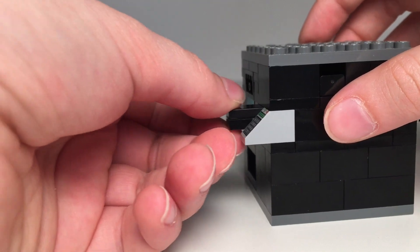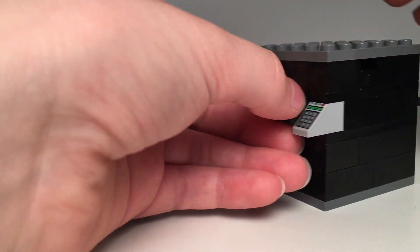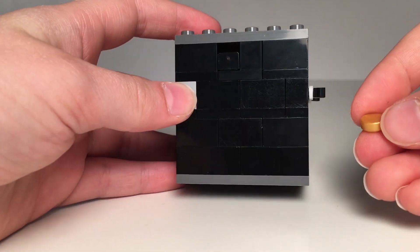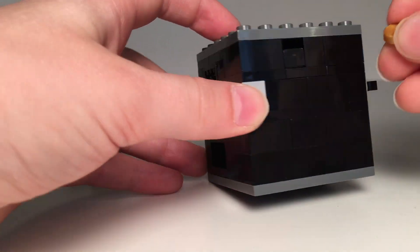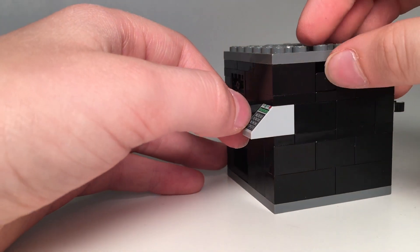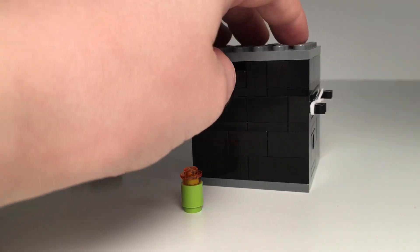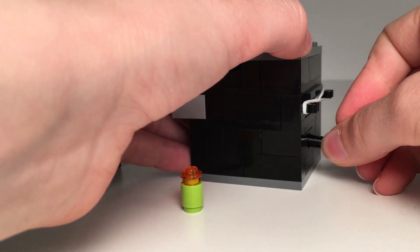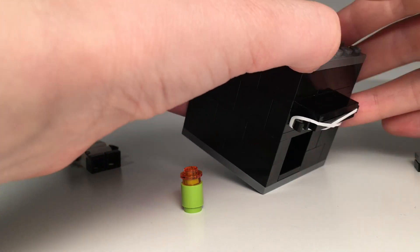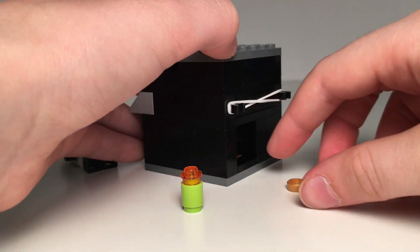Right here you've got a bar that can be pulled in and out, but no soda comes out that way. At the side here, you've got a nice hole where you can throw in a coin, and when you push in, your soda comes out. You can even go to the back and retrieve your money by pulling this bar out, and the coin will fall to the bottom.